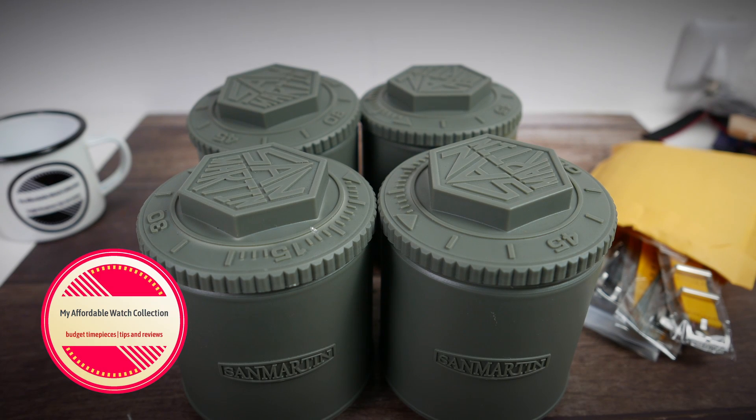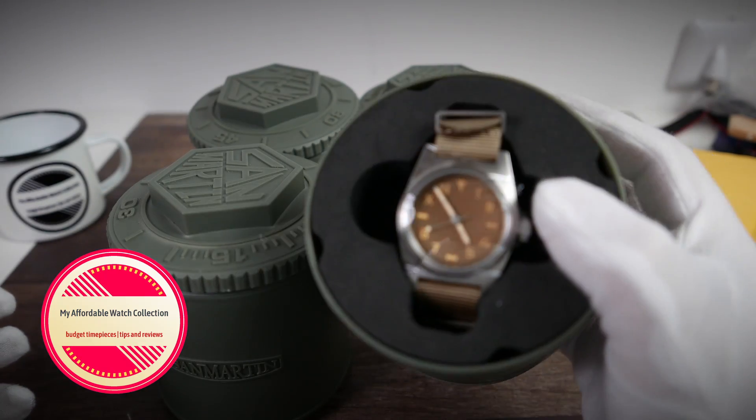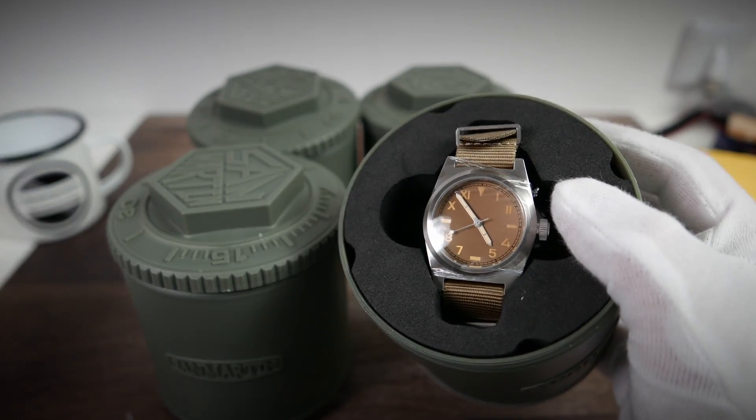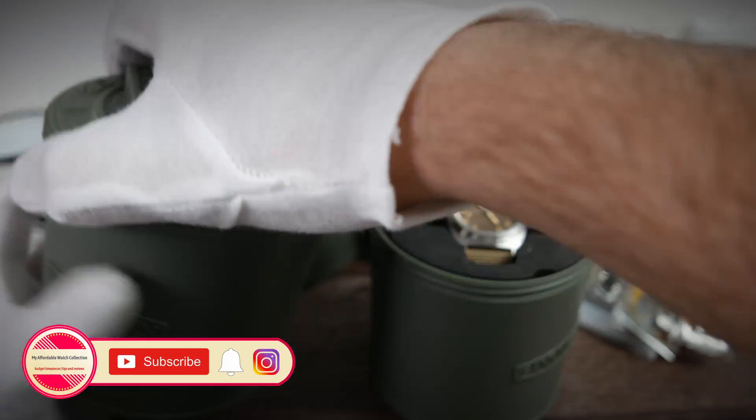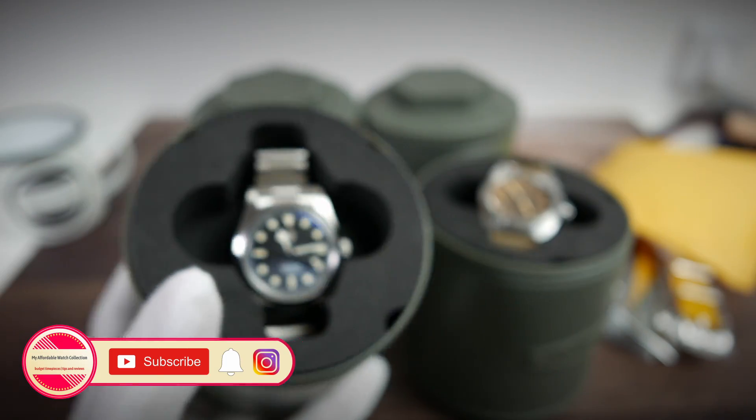Hi guys, welcome to my affordable watch collection. My name is Aviv, and today we have a massive haul video of four San Martin watches and a whole bunch of San Martin watch straps, all brought to us courtesy of San Martin through their AliExpress store.